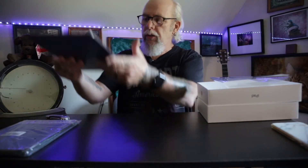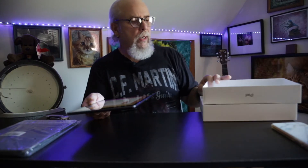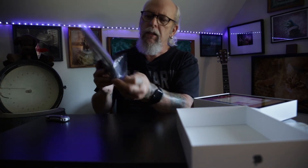The battery is 100%, so we'll get that out of the way. I won't bore you guys with the full setup, but I will bore you with the opening of the new little iPad case.